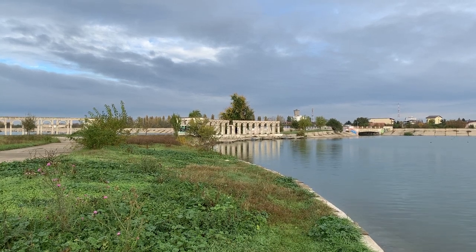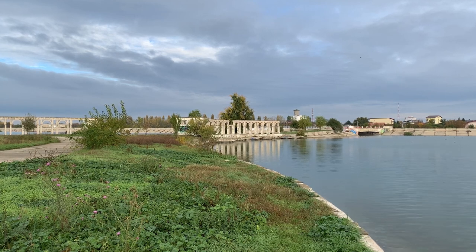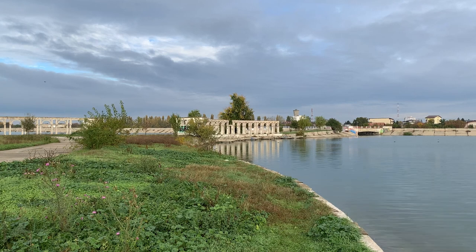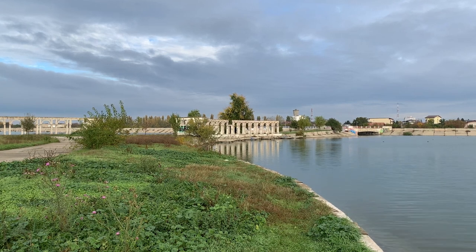It is located on Mill Lake. This lake is an accumulation lake where the Dâmbovița river flows in, and after Ciurel Dam it goes through the city.